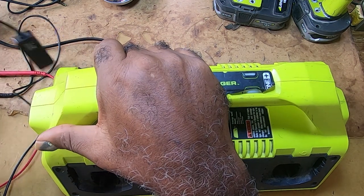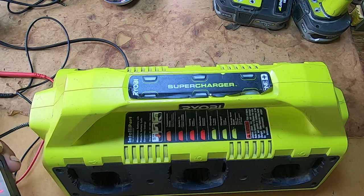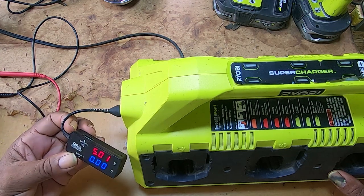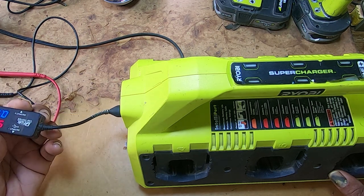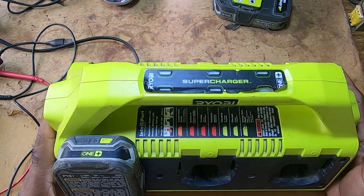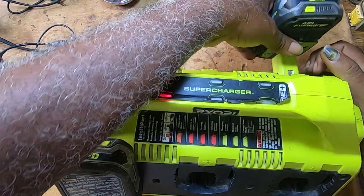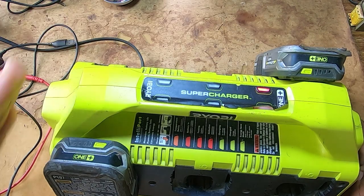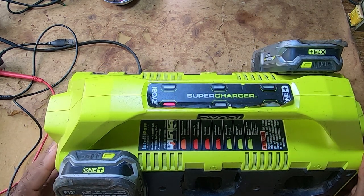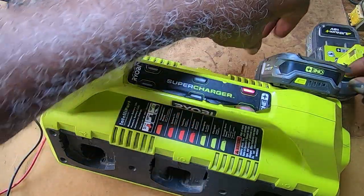It has a five-volt jack right here. If you can see this, the charger is putting out power, and if you do put a battery in it you would see it's blinking. So the charger is working — I rule that out.